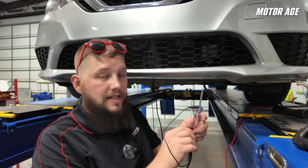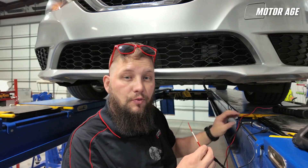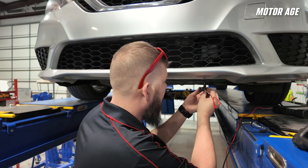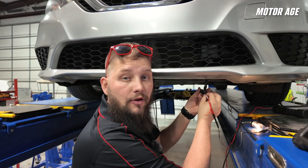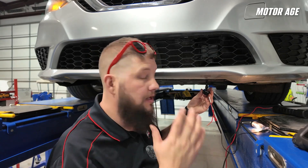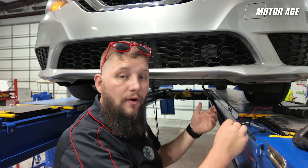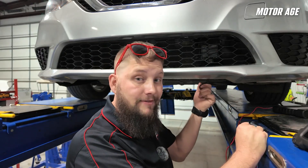I've gone ahead and hooked up a test light to the same connector. As you can see, it's connected and it comes on — so that was our power that we checked, and it only carries 220 milliamps, which is enough. But we need to check our ground. The best spot to check is right here at the radar — I already have power, so I grabbed a second connector so we can check the ground.